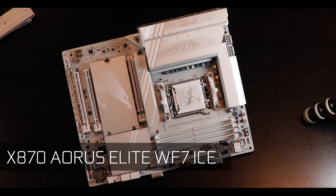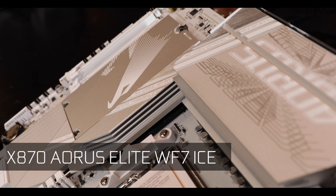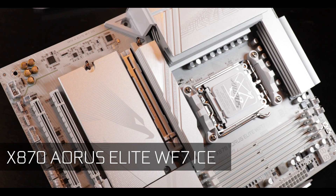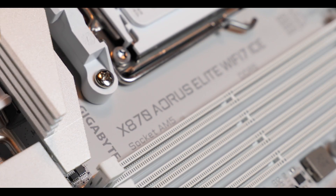We have all been waiting for this — the first X870 review of the season, and I wanted something special to kick it off. Today we're reviewing the excellent X870 Aorus Elite Wi-Fi 7 from Gigabyte, literally the only motherboard I could get my hands on ahead of the official X870 release date. Someone messed up big time because I pre-ordered it like everybody else and received it 10 days before its official launch date.